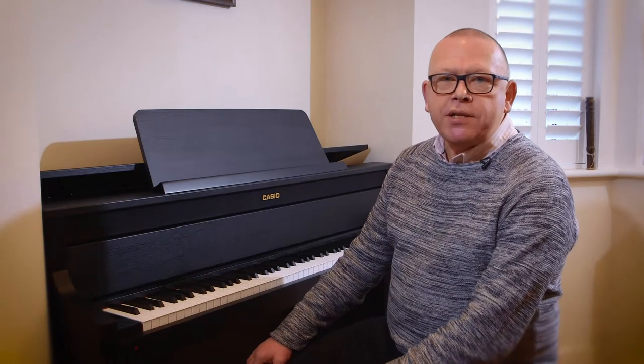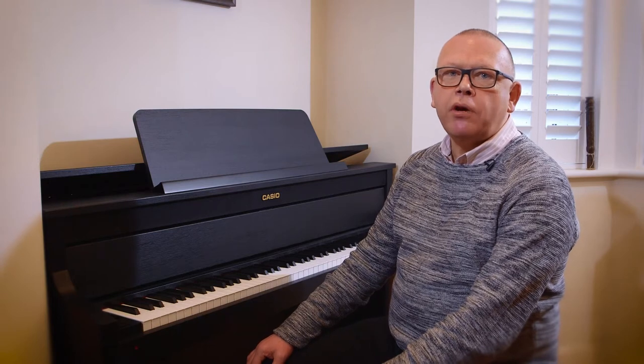Hello, I'm Graeme Fitch and I'm a pianist and teacher of piano. I'm bringing you this series of videos on the Casio Grand Hybrid from my piano studio in Wimbledon.